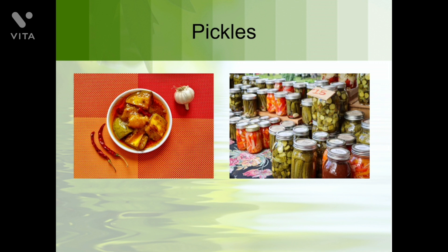This is the picture of pickles. By making pickles we also preserve our food and enhance its taste. Pickles can be very spicy, sweet, or salty. Can you tell me some fruits or vegetables used to make pickles? Tomato, mango, chilies, bitter gourd, and many other fruits and vegetables can be used to make pickles.